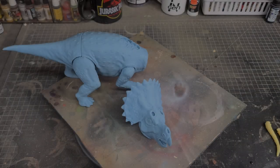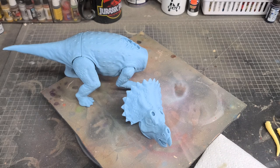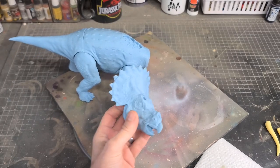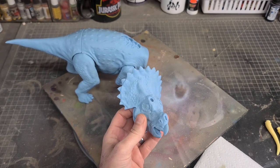I'm approaching this deco with the mindset of what would Kenner do. That means no hyper-realistic paint apps — just keeping things very simple and very basic. I want it to sort of have a factory vibe and that classic Kenner charm when I'm done.